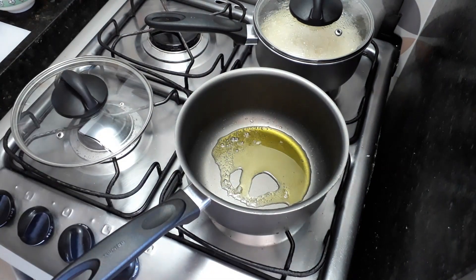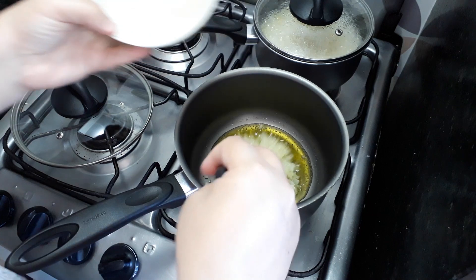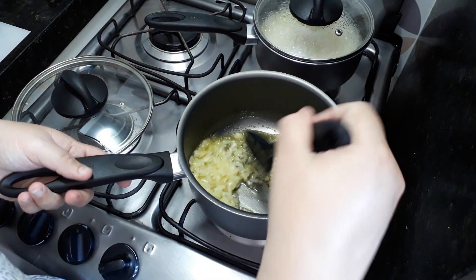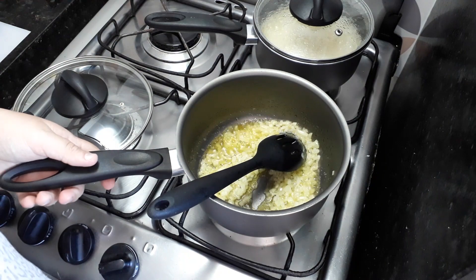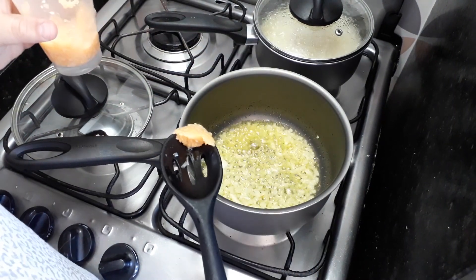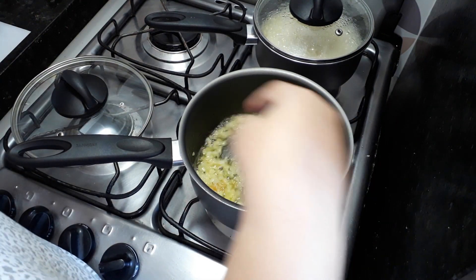Eu começo colocando azeite na panela. Vou refogar a cebola e o alho da mesma forma que fiz pro arroz. Eu gosto de colocar primeiro a cebola, pra depois colocar o alho. Mas cada pessoa faz de um jeito — tem gente que coloca primeiro o alho e depois a cebola. Me conta aí o jeito que você faz! Quando a cebola tá transparente, no meio do cozimento, eu coloco o alho. Eu acho que assim o refogado fica delicioso.